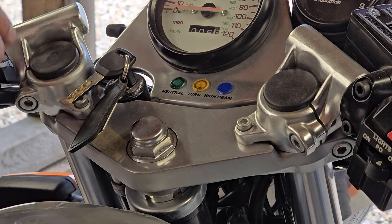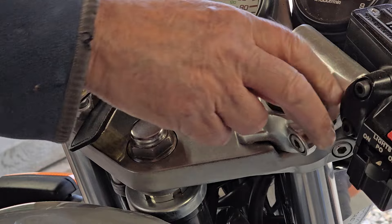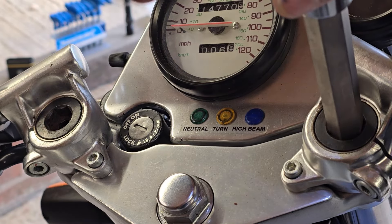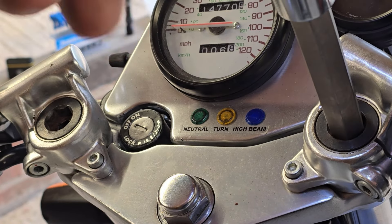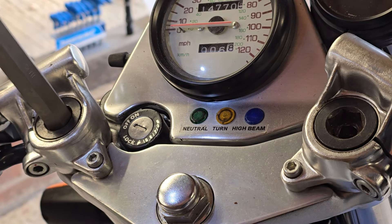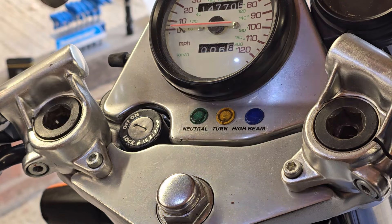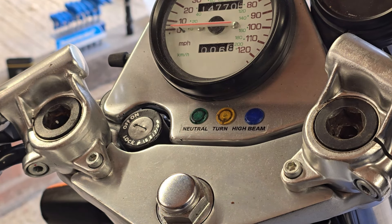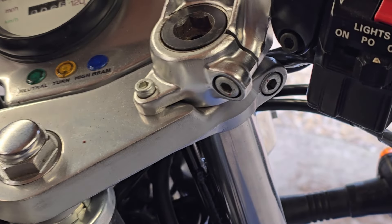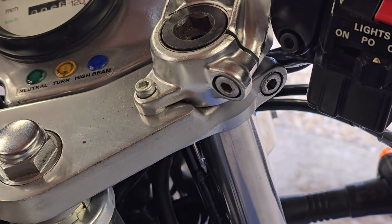Next to come off are the rubber caps - loosen these caps off. We're not taking them all the way out at the moment, just loosening them off while they're clamped in the fork braces. Next we're going to loosen off the handlebar clamps.